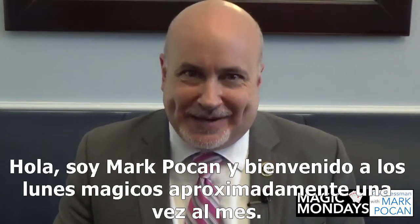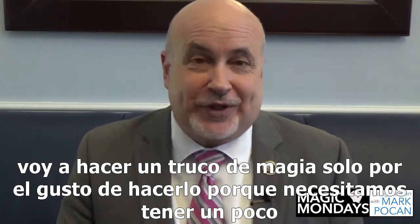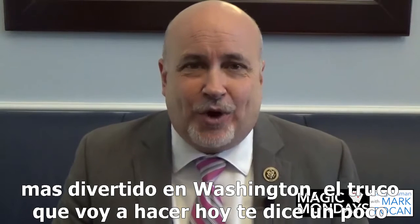Hi, I'm Mark Pocan and welcome to Magic Mondays. About once a month or so we're going to do a magic trick just for the fun of it, because we need to have a little more fun in Washington.